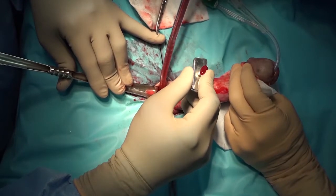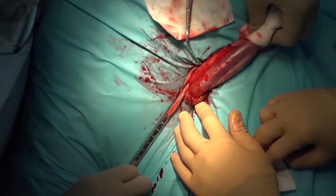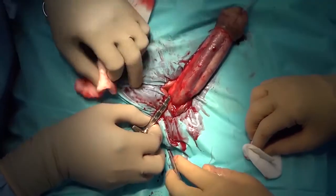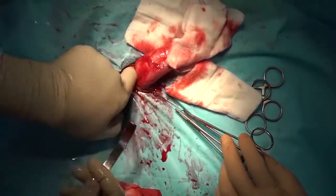Measurement and dilation was done with the Furlow insertor. The reservoir was placed in the space of Retzius.